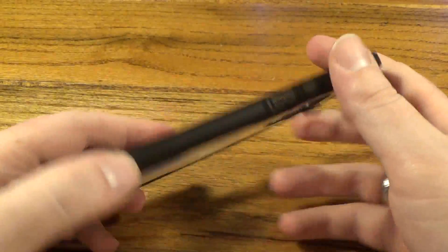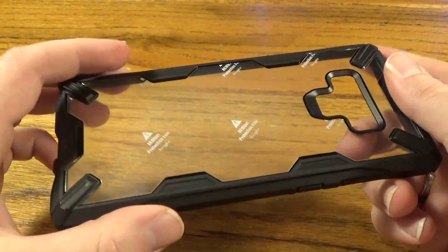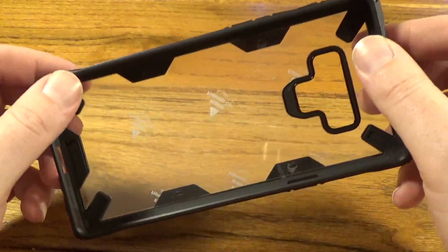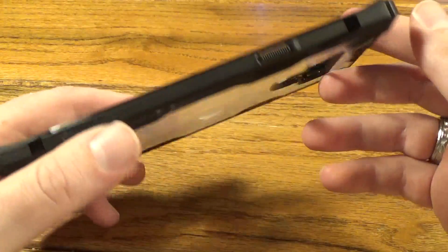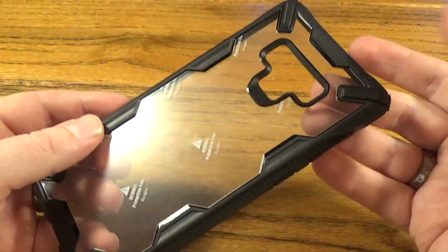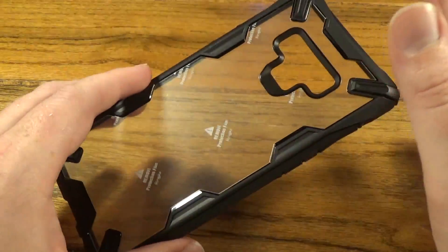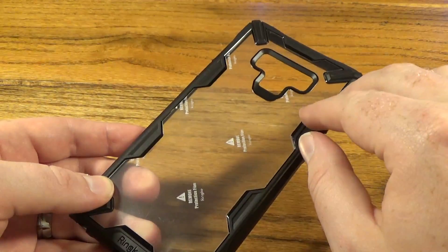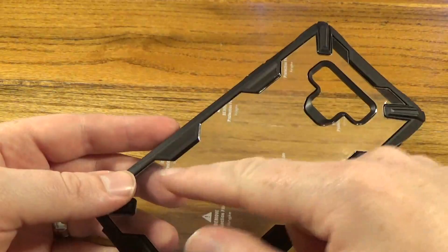I've had several Ringke cases before and they're a very good drop protection style case. This one in particular is made mostly to show off your phone, which is a style of case I like. Sometimes you don't want a big flashy case that distracts from the style and color of your phone, so this one has a nice large transparent back with just a couple accent features around the edge.